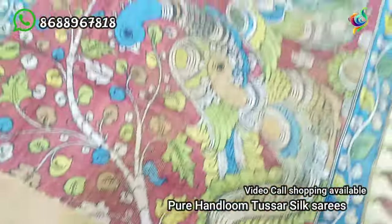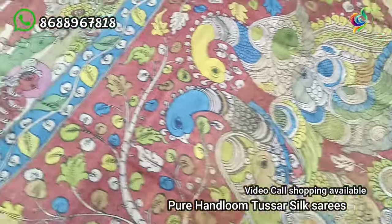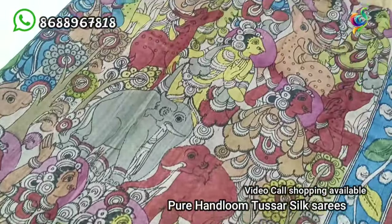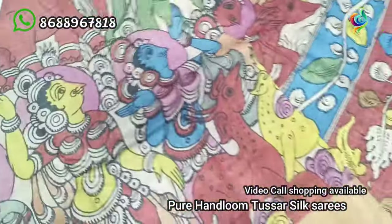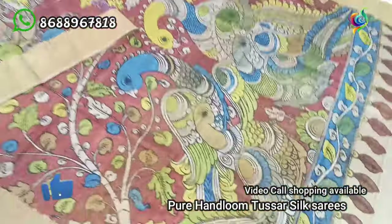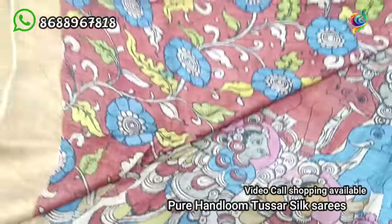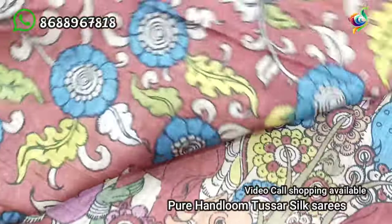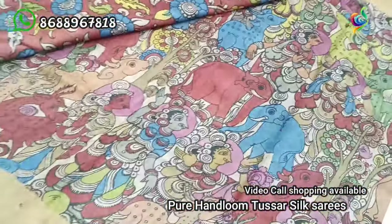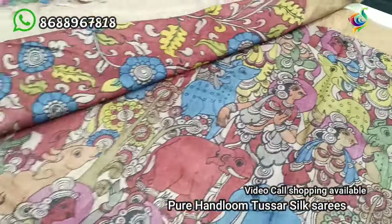It has a beige color with a very smooth color and a beige tone throughout. This is a very unique design.